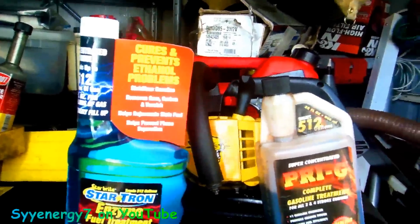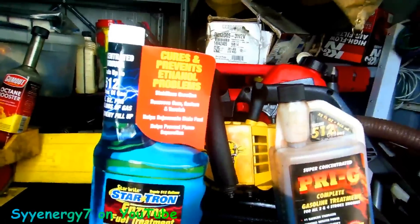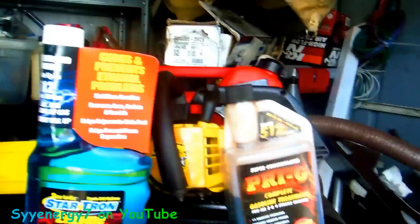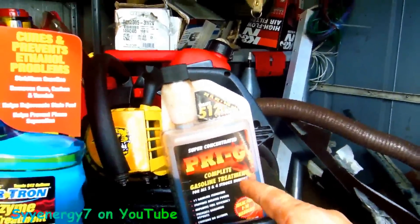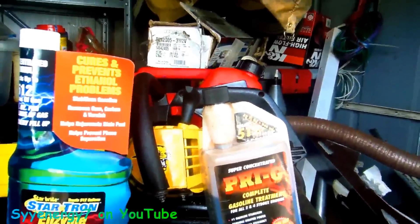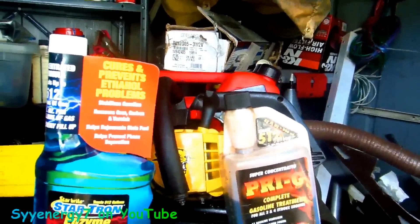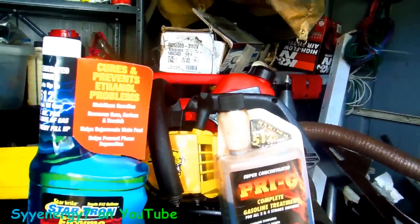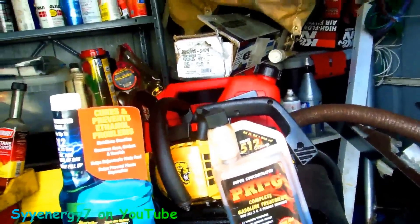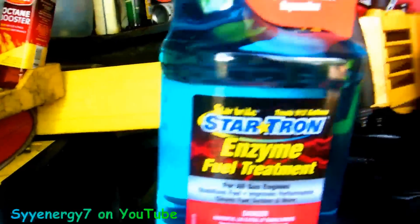This uses a different type of technology than the PRIG — it's a unique enzyme technology. Everybody markets and exaggerates a little bit. It works; it's a good product. A lot of people have said favorable things about it. It's a much better product than old Stable. Not sure if it's much better than the new Stable 360 Marine. But none of this stuff really does all it claims to do. None of it.